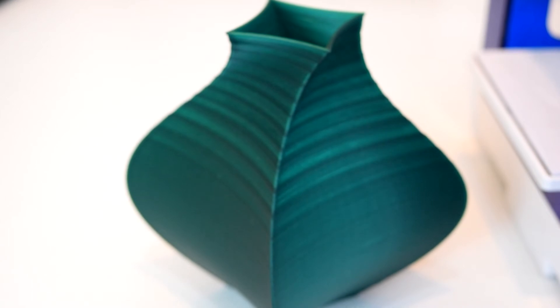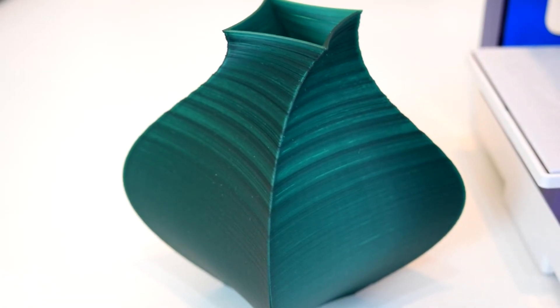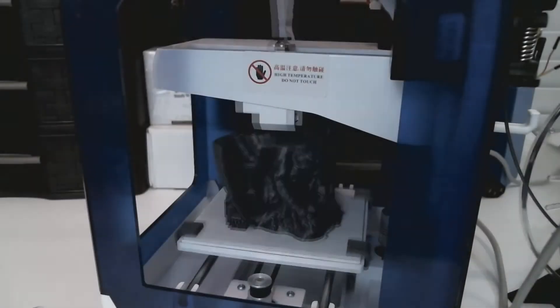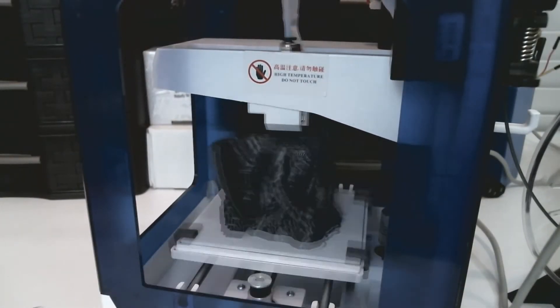The point here is, if you run into this problem with any 3D printer — not just the SkyCube — check your extruder gear to make sure the grub screws are holding it tightly and that the teeth are in the right place to actually push filament. In my opinion, all of the above is reasonable and pretty much to be expected for this level of printer.